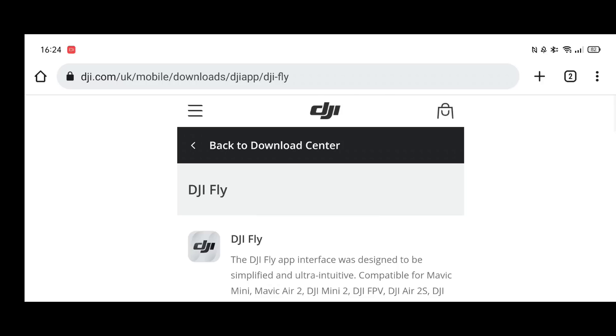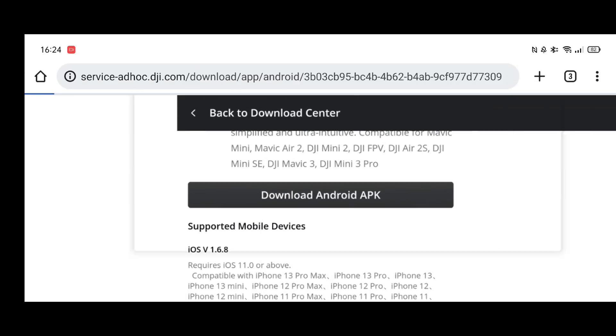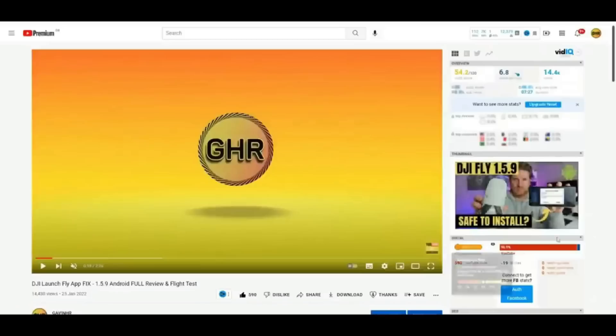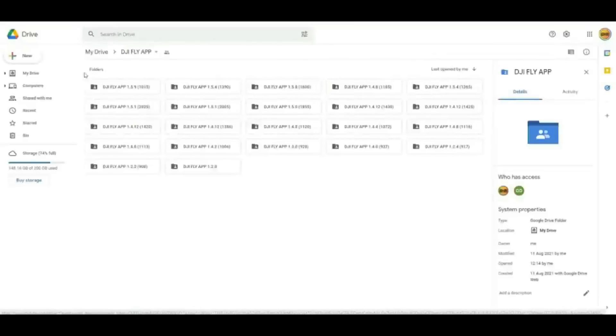To get this app, pop to the DJI download page and simply hit the update button. Even if the graphic says 1.6.8, DJI do tend to take some time to update that graphic, but it will be 1.6.9 that actually downloads. If you're on Android and you install this update and there's something you don't quite like, you can use my Google Drive — linked in the video description — to roll back to a previous version of your choosing.